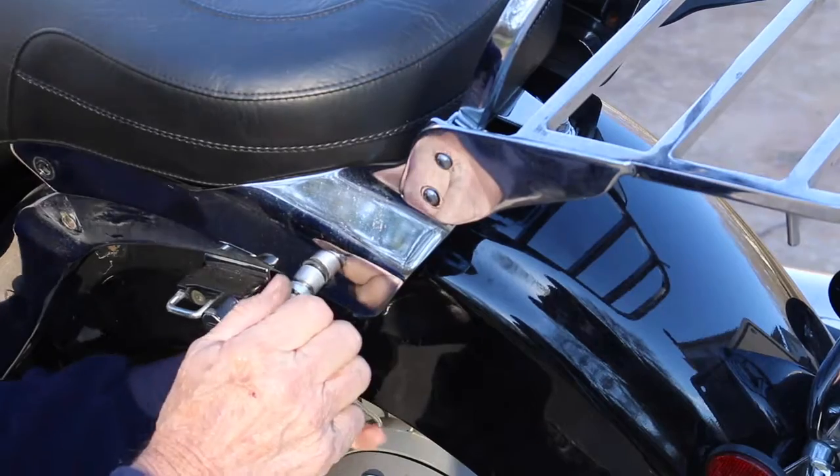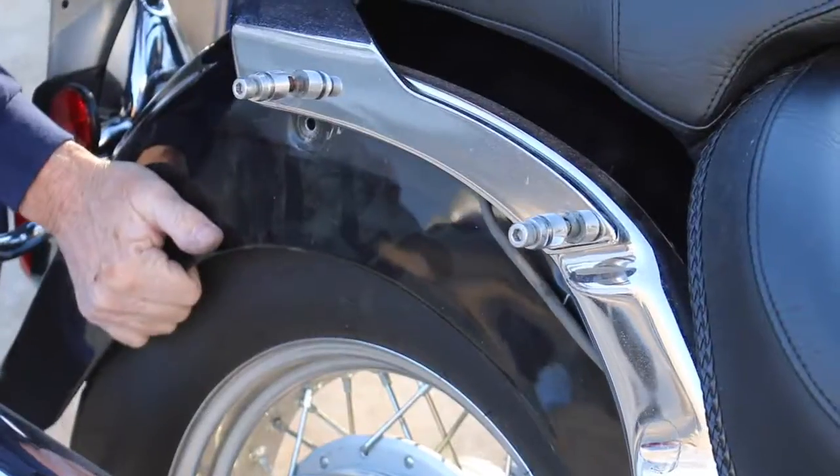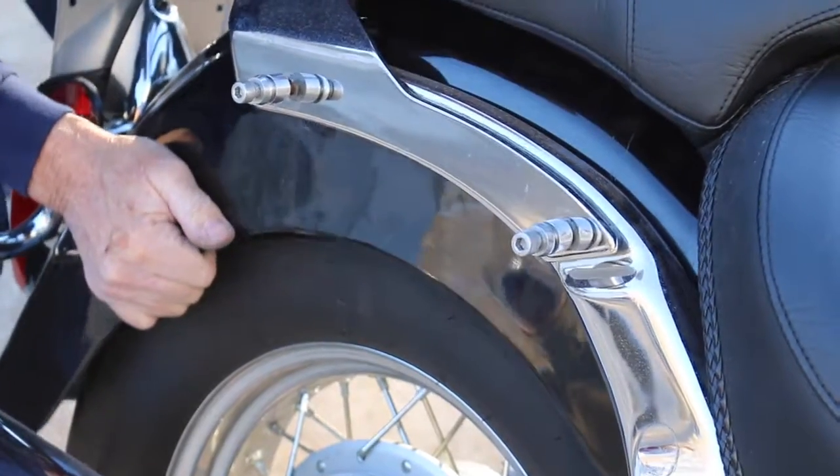Once you have lined up the sissy bar with the holes, you want to re-add the bolts. After tightening these down, you are done with the sissy bar.